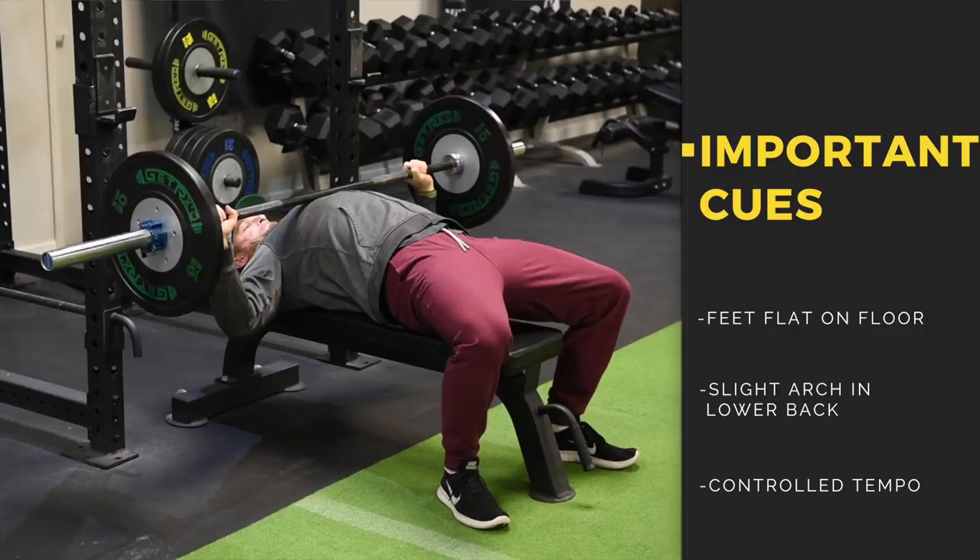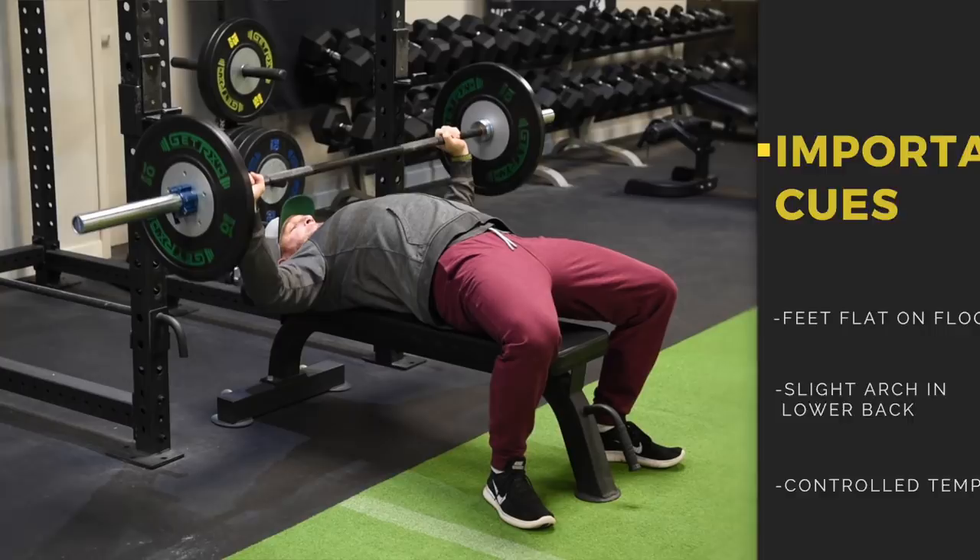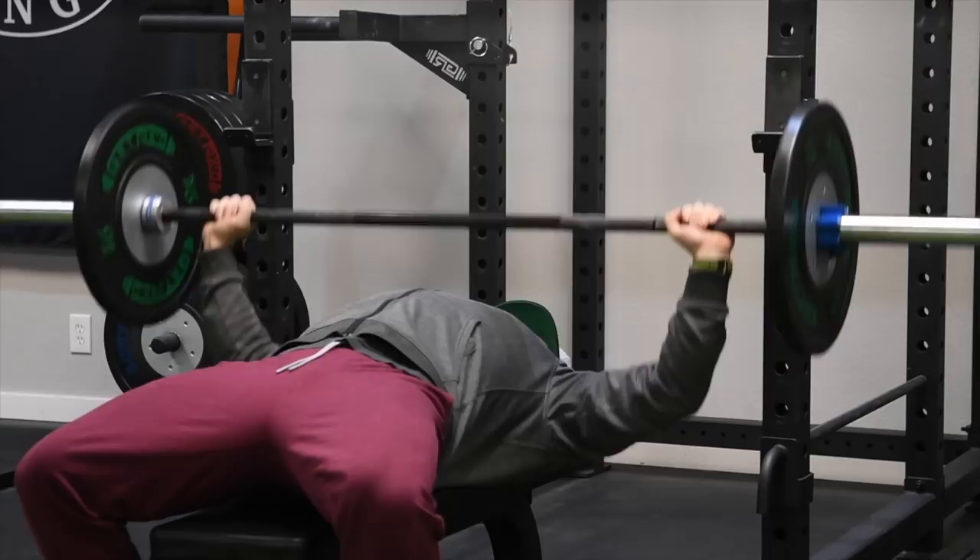You'll notice that Justin actually went a little bit wider grip this time than last. There's nothing wrong with that — it's not right or wrong. Most of you will be more comfortable with a slightly more narrow grip than the one you see in this video, but the tempo you see is the tempo we want you to mimic in your workout. Coming up next: the pull-up.